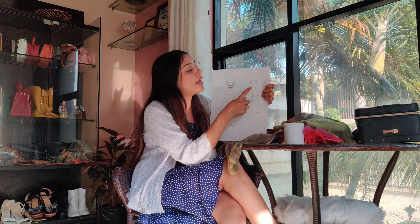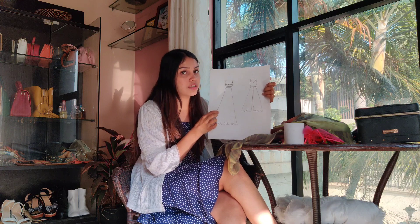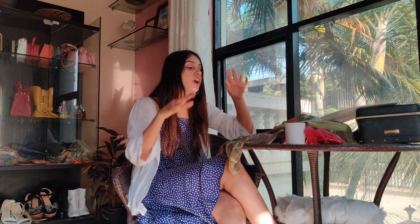If you pair the kurti up with shorts it'll look really nice, and for that matter you can pair it up with anything — jeans, leggings, lehengas, anything. You can do print on print and stuff like that. Now let's go ahead and buy a few essentials we need for this outfit, which is lining and can-can — that's it, only two things. I'm going to quickly take you there, buy these two things, and then give it to the tailor for stitching.